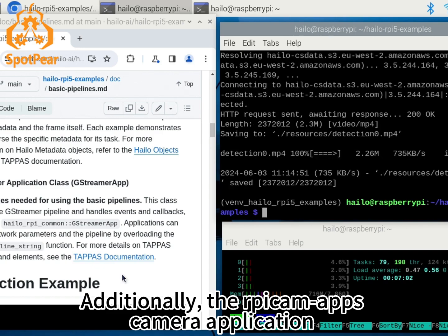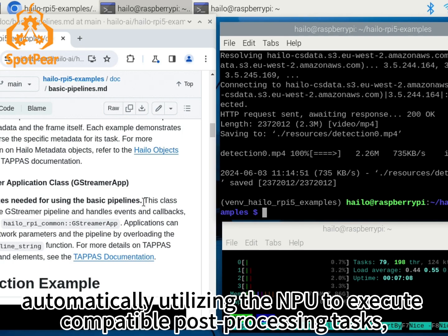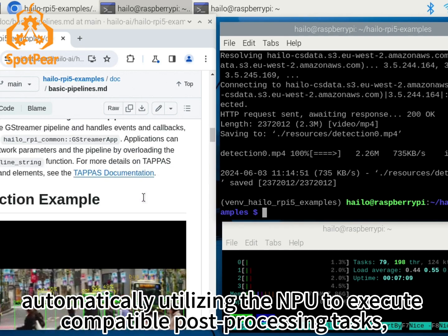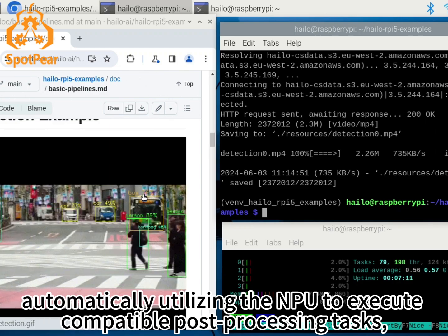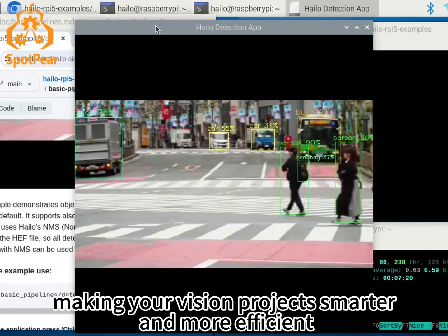Additionally, the Picamera2 camera application in the operating system natively supports the AI module, automatically utilizing the NPU to execute compatible post-processing tasks, making your vision projects smarter and more efficient.